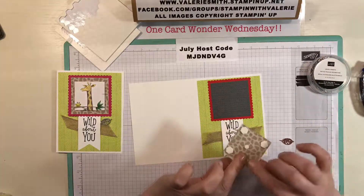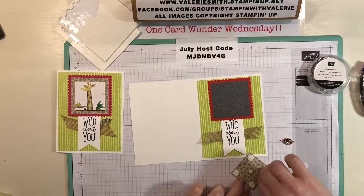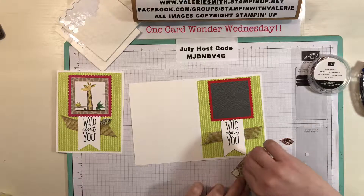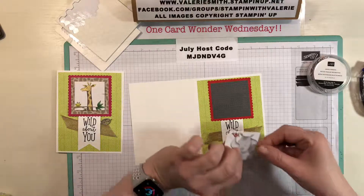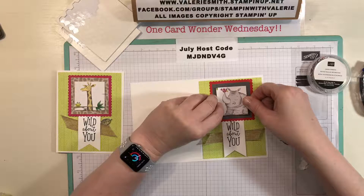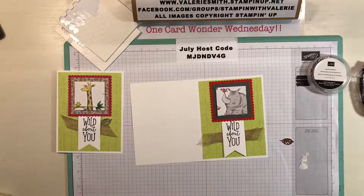I've already added some dimensionals to the back of the little square that has the rhinoceros with the bird — just going to peel those off and place it down. Sometimes the cutest cards are the easiest, and I believe this is one of those times.